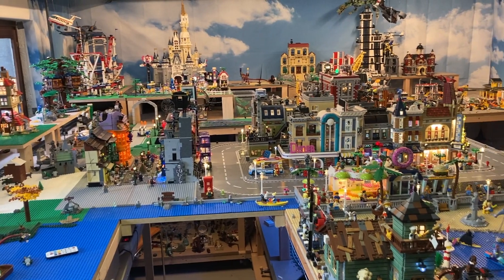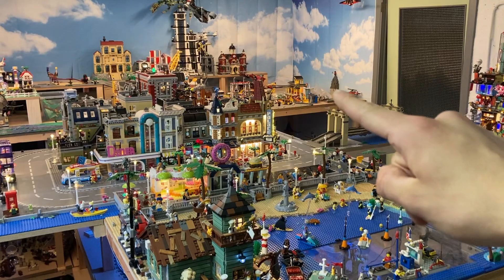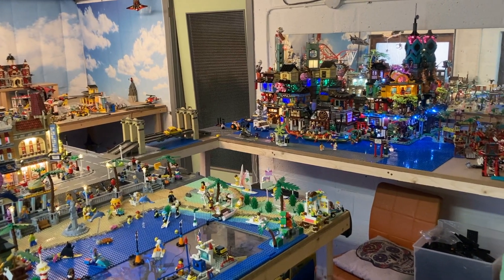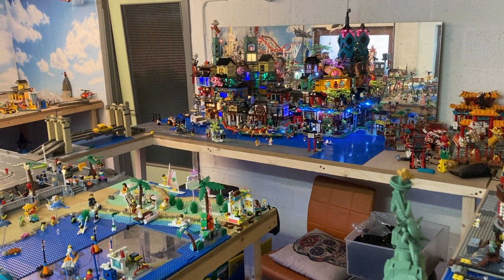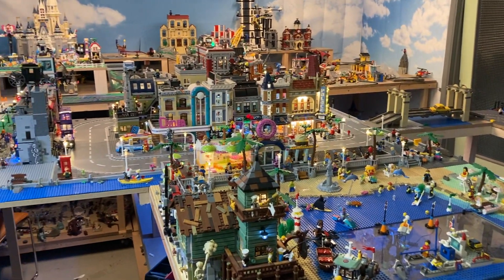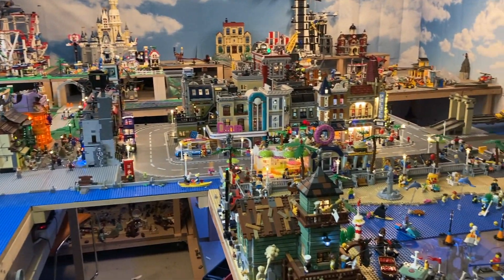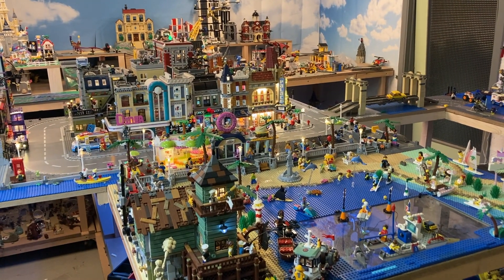Now I finally have the plan figured out for what we want to do with the city — that's where the harbor and the winter village will come in the future. Now we can start slowly finishing up all of these projects and working my way up to a completed city, which will still take quite some time. Thanks a lot for watching — be sure to like and subscribe, stay tuned for more updates, and let me know what you think of the Beach Boulevard and everything else we've been doing.